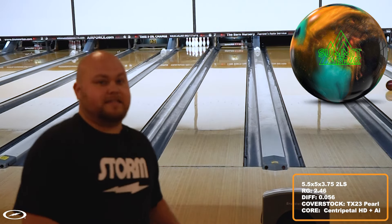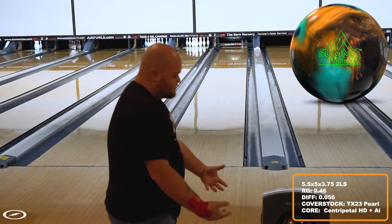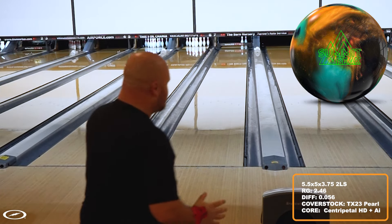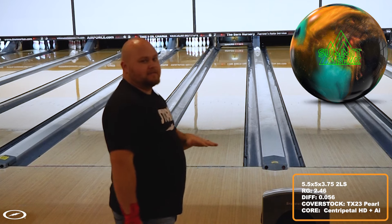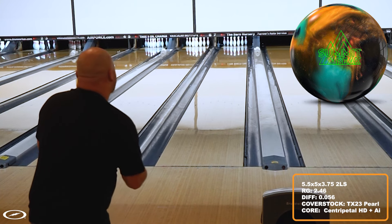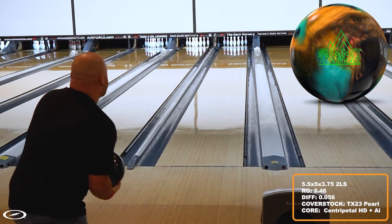First time I threw this ball today. For me the Summit Peak is still early — the original Summit I didn't have, but the pearl additive makes it hook a little harder down lane. This is a five and a half inch pin on the ball, and typically where I bowl league this ball excels if I play a little straighter. But I feel like this is hooking a little more here than it does where I normally bowl, so I'm going to keep throwing a few shots and get warmed up.